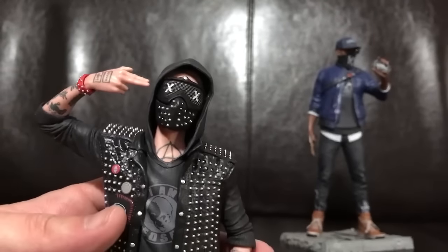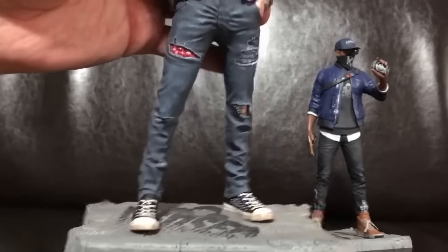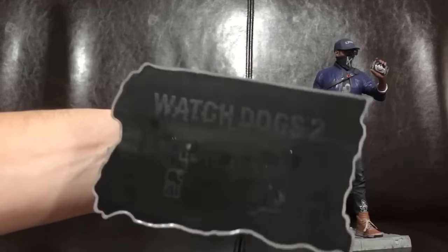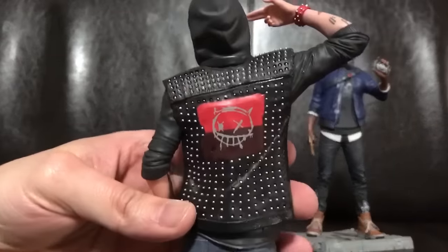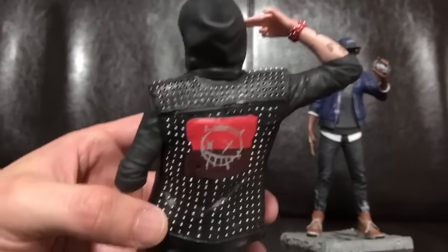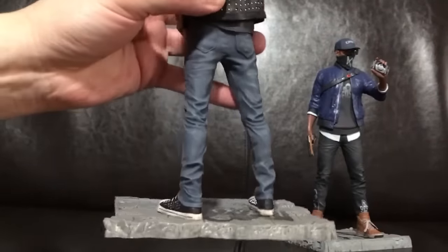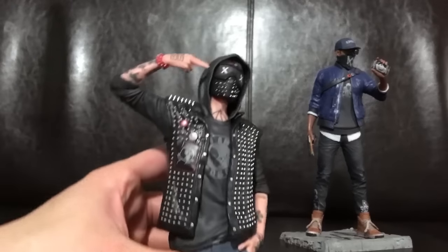Just doing some close-ups. It's definitely very detailed — you can see his jeans, ripped jeans, and his shoes. Here's the bottom of the statue — Watch Dogs 2 UB Collectibles. Here is the back — very, very detailed figurine, guys. It's definitely well-made. I definitely recommend it for those collectors out there if you have the money. These cost about $55 each on Amazon United States, so it costs about $110 a pair.